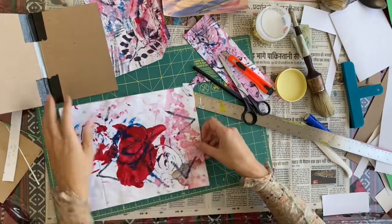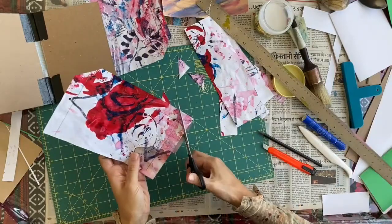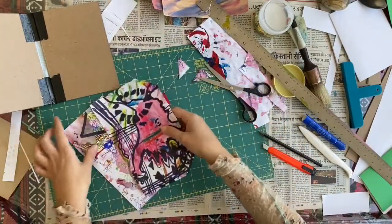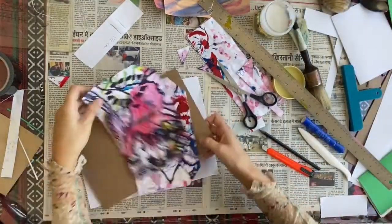Do this whole thing again for the other one. Those are our covers. I'm going to put down another scrap paper for the gluing.